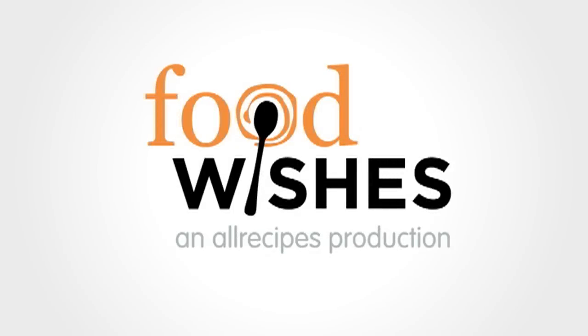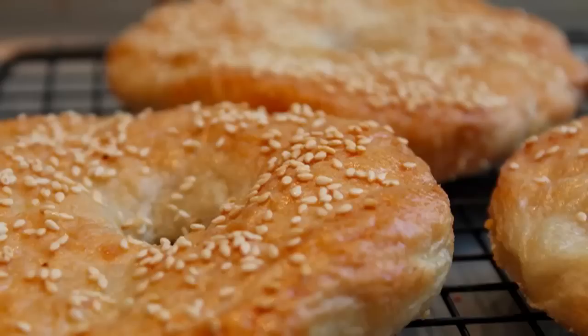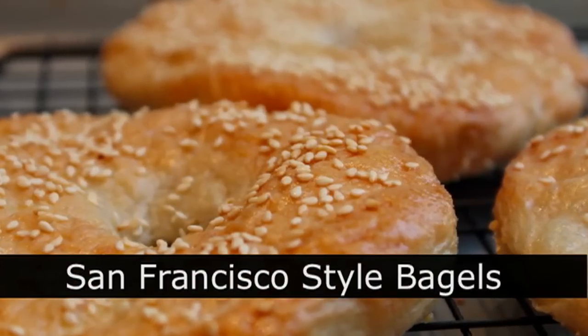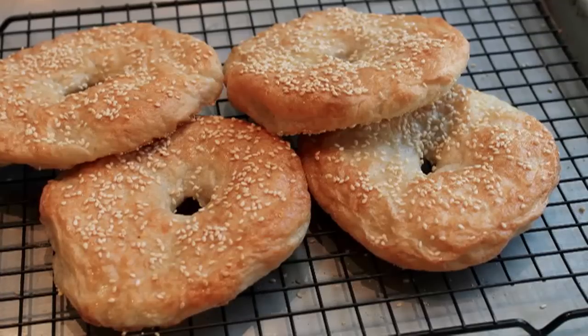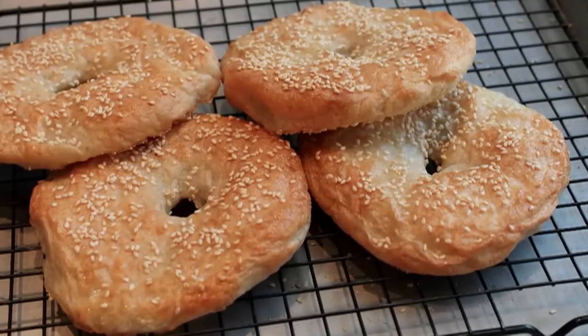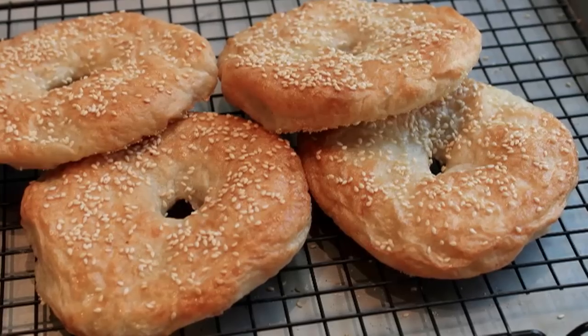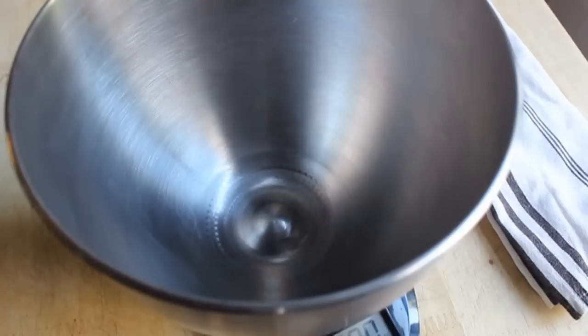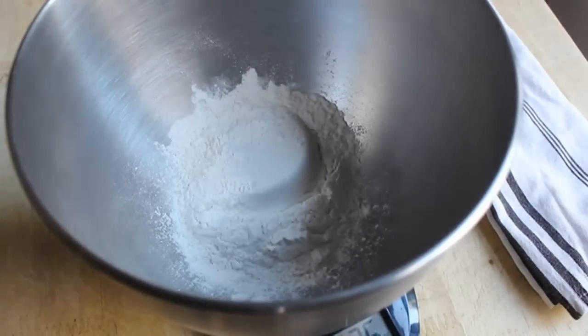Hello, this is Chef John from foodwishes.com with San Francisco style bagels. Much like the city itself, the surface is irregular, they're a little seedy, but very, very interesting and incredibly delicious. I'm gonna have lots of info on the blog on how these came to be, but for now I'm just gonna show you how to make them, and despite a few different steps, it's quite an easy recipe.